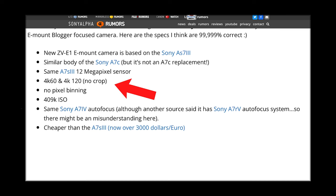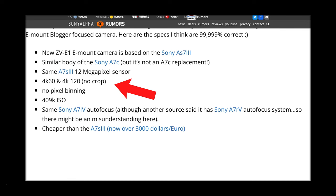The ZV-E1 is rumored to be able to shoot in both 4K60 and 4K120 with no crop, which is pretty incredible. That's probably because it's a 12 megapixel 4K sensor with no pixel binning, so that's how it's able to accomplish 4K60 and 4K120 without a crop.